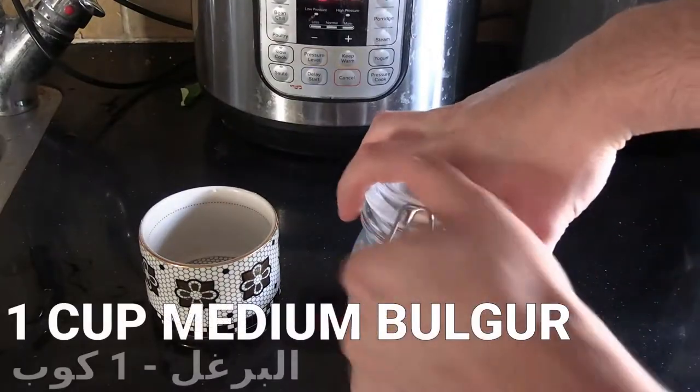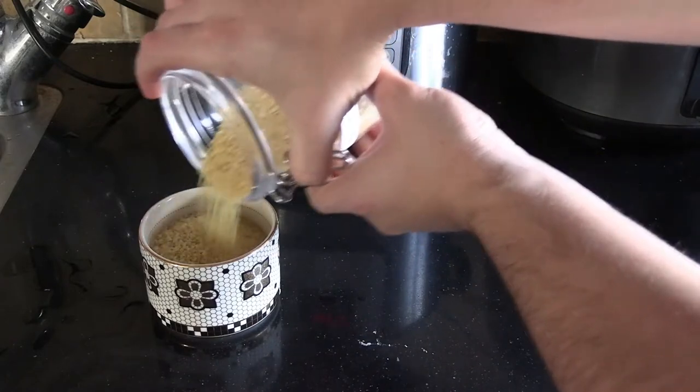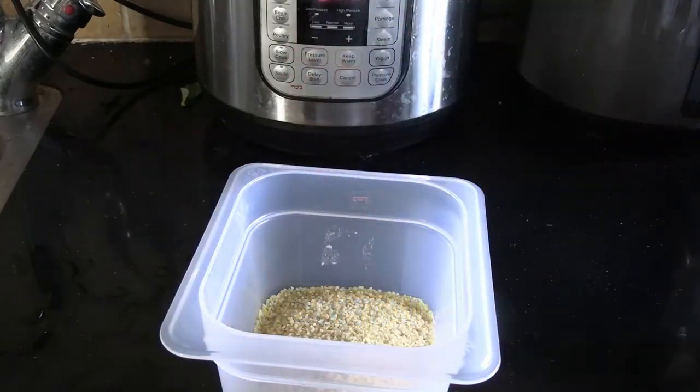We're going to be making Molokhiyah with bulgur today, so I'm measuring out one cup of medium bulgur. There's also fine bulgur and coarse bulgur — it's also called burghel, depending where you are in the world, but it's all the same thing: a sun-dried parboiled wheat.